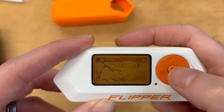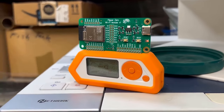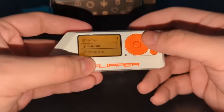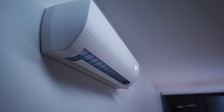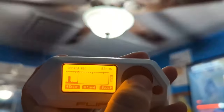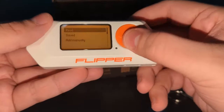You might be wondering: why do I care about all these fancy components? Well, these features are what allow the Flipper Zero to interact with all sorts of devices and systems, from RFID tags to wireless networks. For example, you're able to clone your office's security badge just by holding the Flipper Zero near it. Or how about being able to control your TV or air conditioner with a few taps on the device's screen? That's the kind of power we're talking about here. But hardware is just the beginning — we're going to take a look at the Flipper Zero's actual capabilities and functionality.